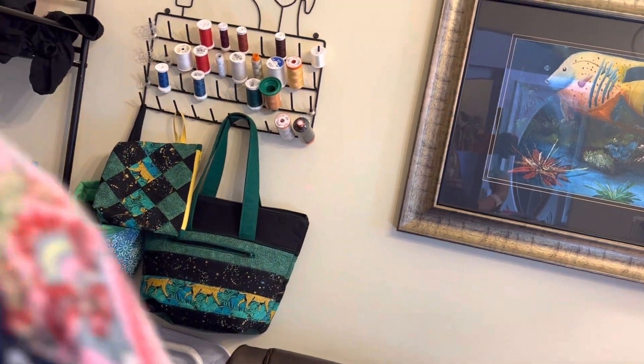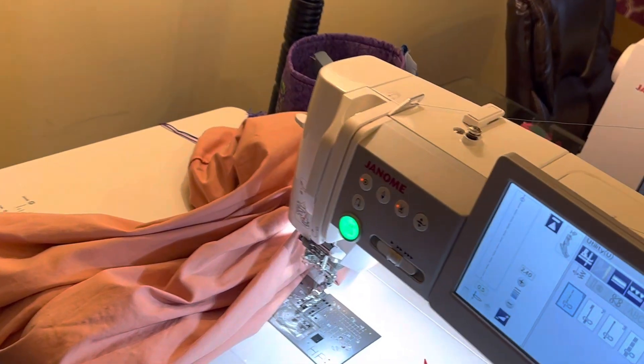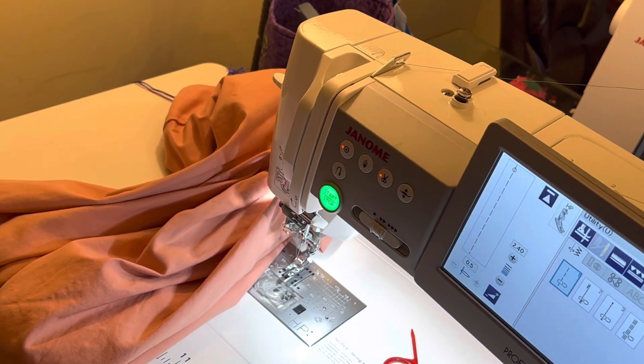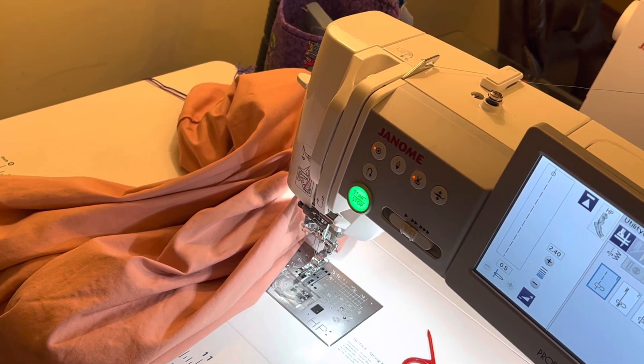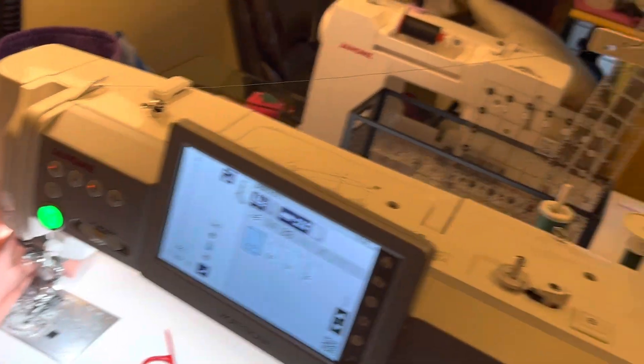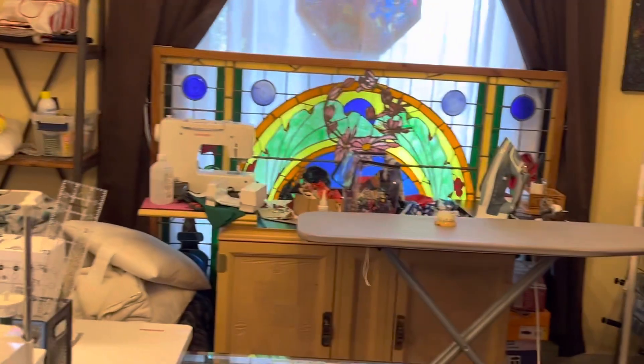Come here, Zippy. I'm trying to get you on camera. I'm going to say goodbye to you and let you have a good time trying to make these ZZs. I love you. Shalom, bye-bye.